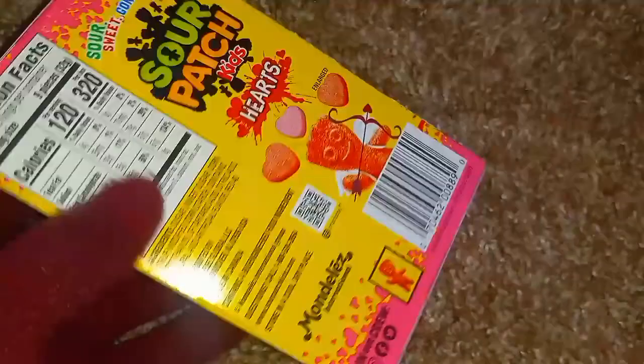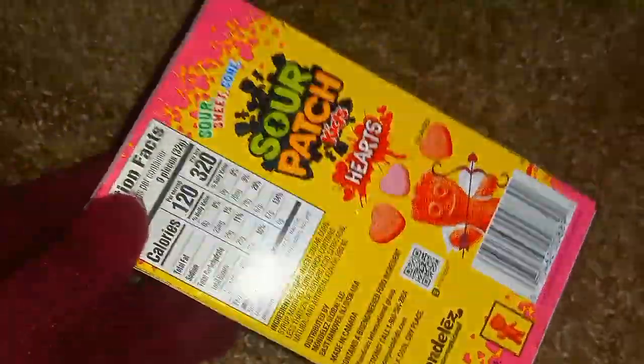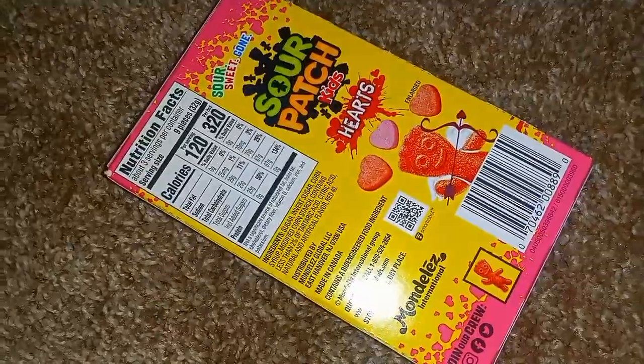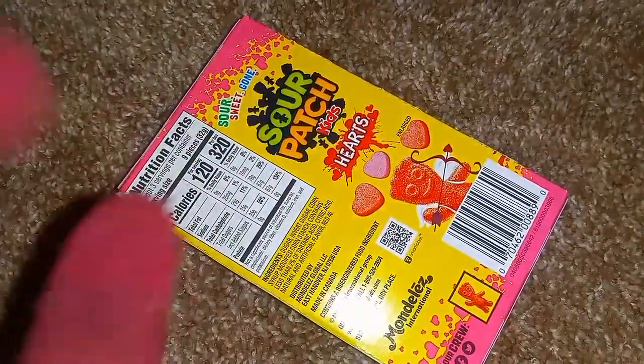Now, whatever could this brief video be — let's open the box and I will show you.